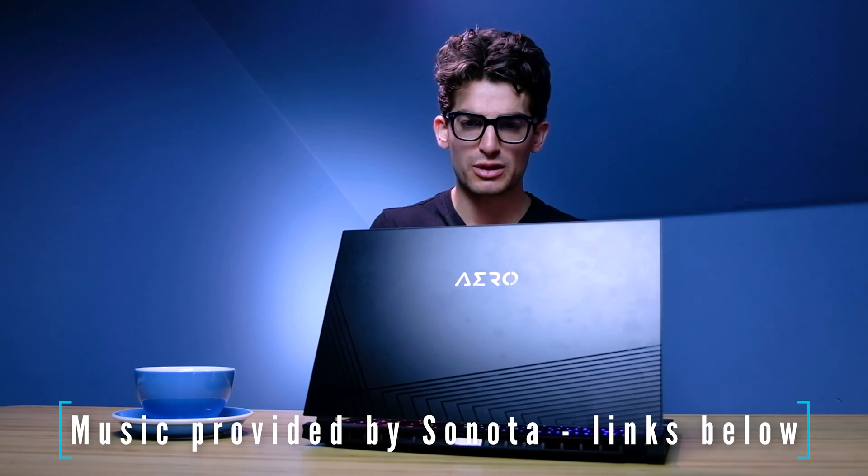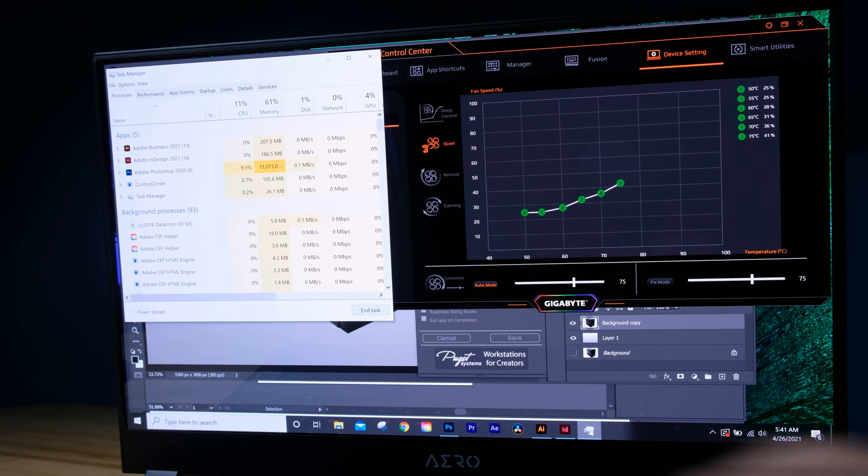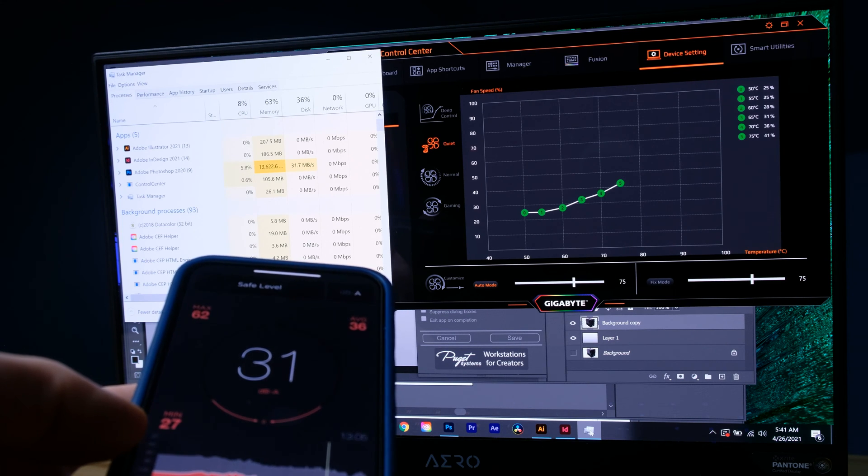The first thing I want to point out before we look at the benchmarks is the Gigabyte Control Center. It actually listens to your preferences in regards to fan modes and noise control. Normally a laptop considers those like suggestions, but the Gigabyte Aero listens to you as hard and fast rules and will only go at 35 decibels on quiet mode, but then will ramp up to over 52 decibels on deep control mode.